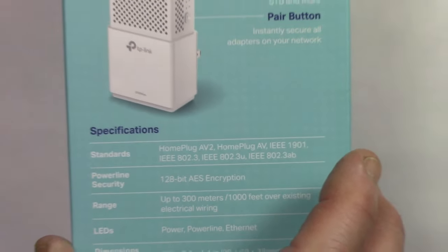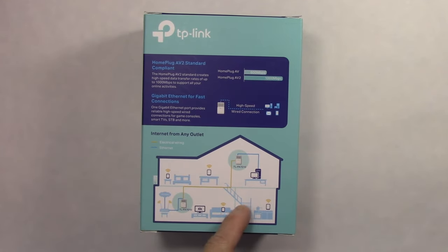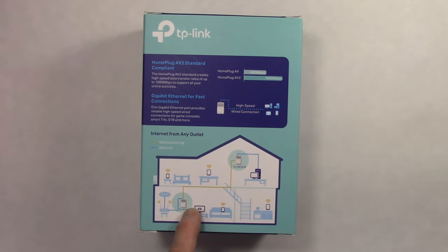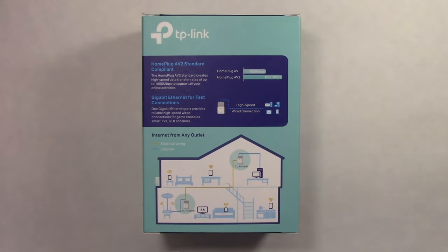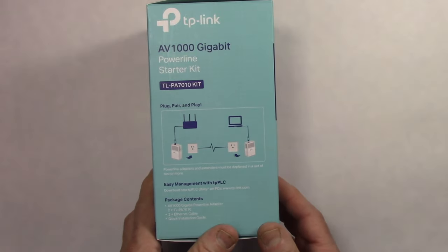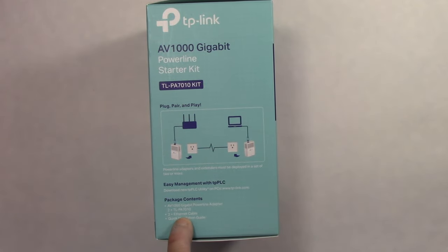The typical configuration shows a computer plugging into the adapter and then everything going over a power line to a Wi-Fi router or a router — all hard-wired. So the computer or whatever you're connecting to these two adapters needs to have an Ethernet port: a laptop with an Ethernet adapter, a computer, a camera — whatever you're using needs an Ethernet port. The kit includes two adapters, two Ethernet cables, and a quick installation guide.